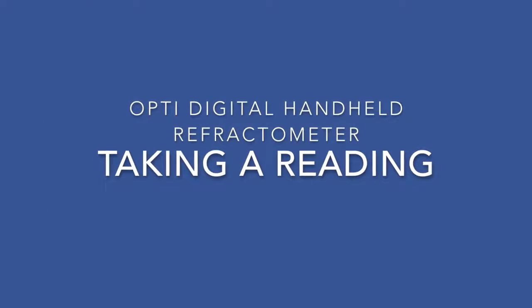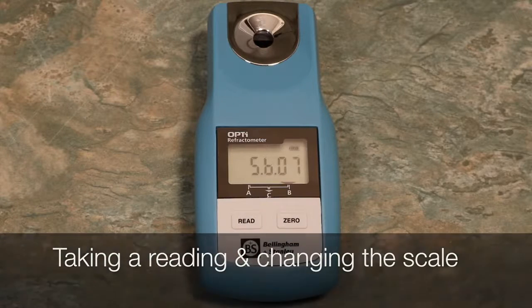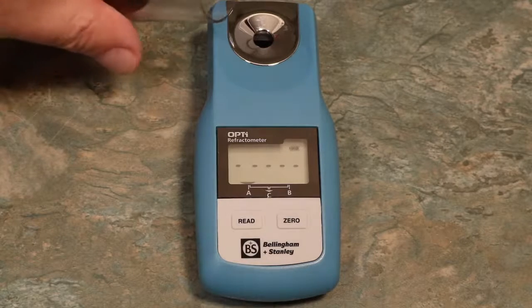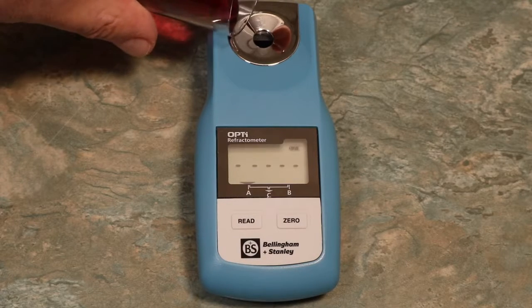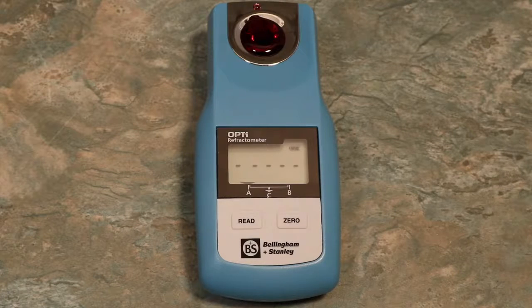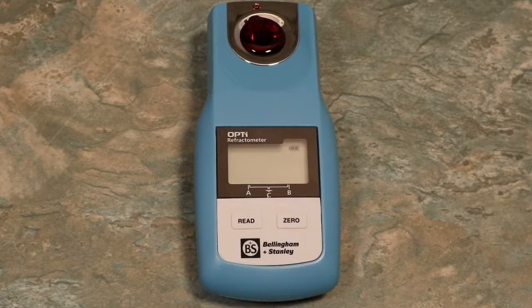The Opti was designed to take quick readings and to be easy to use. Switch on your Opti by pressing the Read button. On startup, your Opti will briefly display your three loaded scales before being ready to use. To take a reading, simply apply your sample either by pouring or using a pipette. Press the Read button. After just two seconds, your Opti will display an accurate reading.